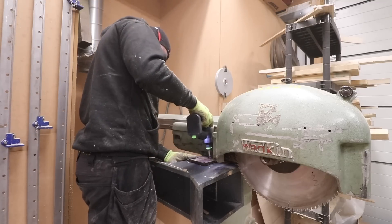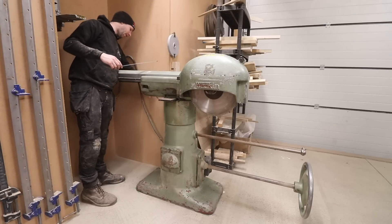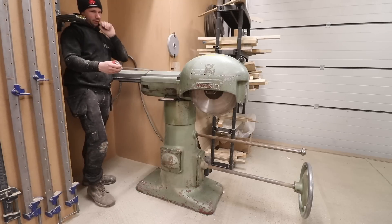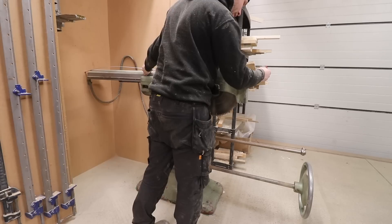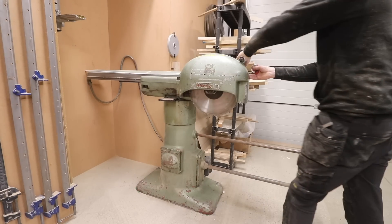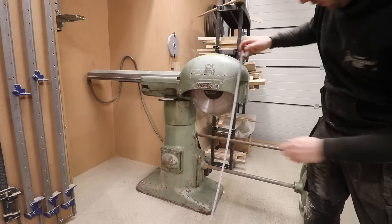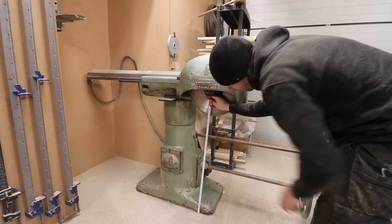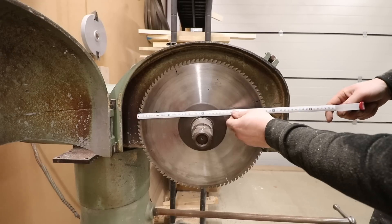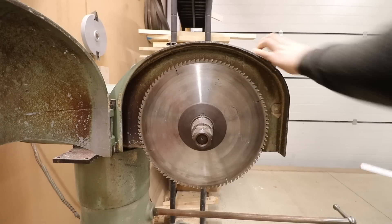This extraction port looks a little bit Heath Robinson but it works so well I can't bring myself to change it because it catches all the dust I need it to. Before I removed the saw I checked the dimensions — it's 650mm from the base plate to the outer of the guard, around 1.8 metres from the very back of the saw in the rested position to where you'd have the fence, and 2,250mm from the back of the wall to the front handle. The bench wants to be around 850mm from finished floor level, and in terms of blade size we're looking at around 300mm to 450mm.